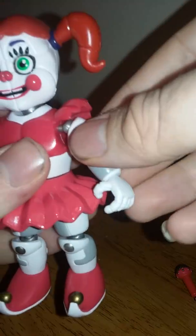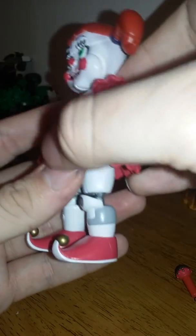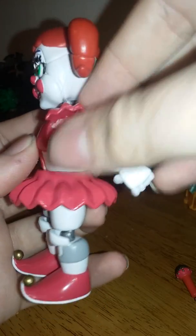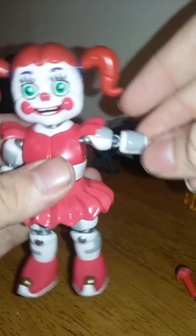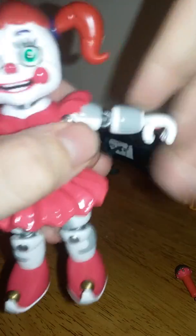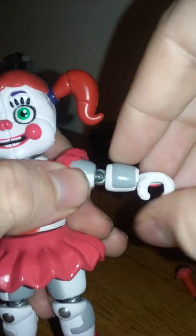The arms can move that far forward and back that far. It's kind of hard to move the arms around because of the little two-toe. They can also move out that far, but because of the little dress, you'll get pretty decent arm movement. Arm articulation is good.